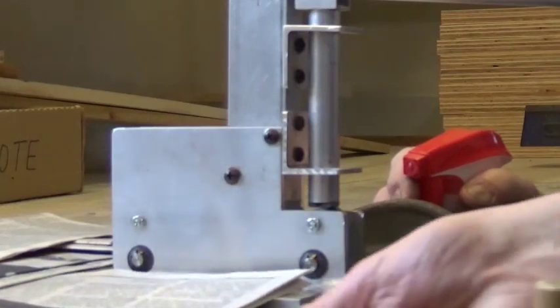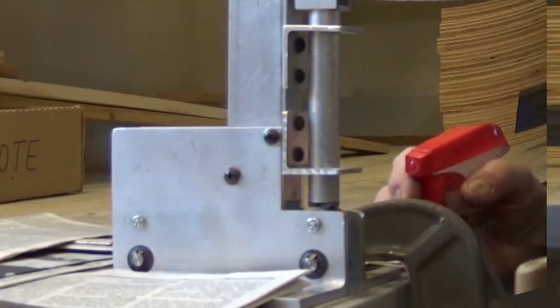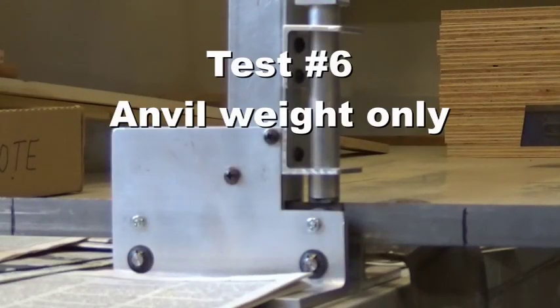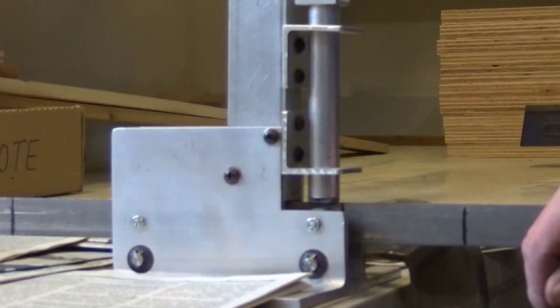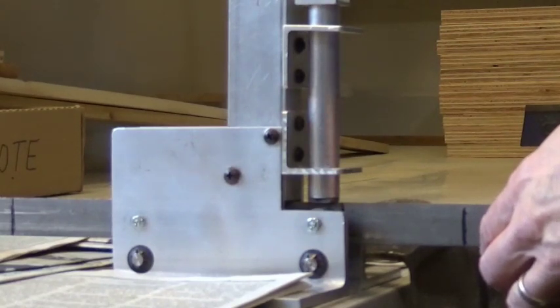Okay, test number six. Anvil weight only. Three, two, one, zero.